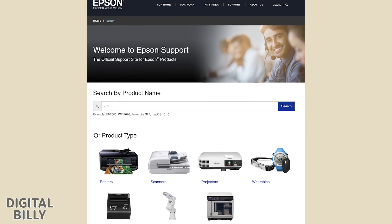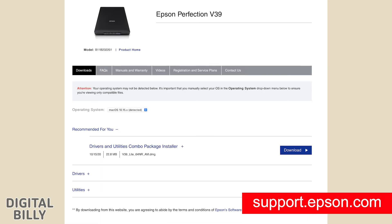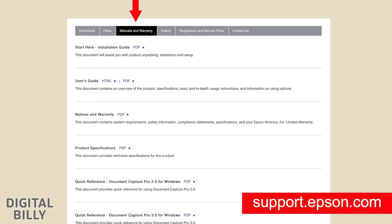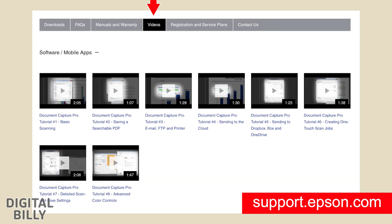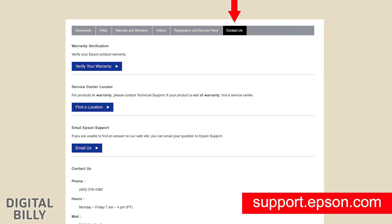There are a lot of resources on the Epson website. Go to support.epson.com, type v39 in the search field, and you'll find all of this information about the scanner — downloads including drivers and utilities, FAQs with a whole list of frequently asked questions, a manuals and warranty section with six PDFs, and a thorough video section with eight videos. There is also a registration and service plans section — be sure to register your product for one-year warranty coverage — plus a contact us section with warranty verification, service center locator, email support, and contact phone number and hours.